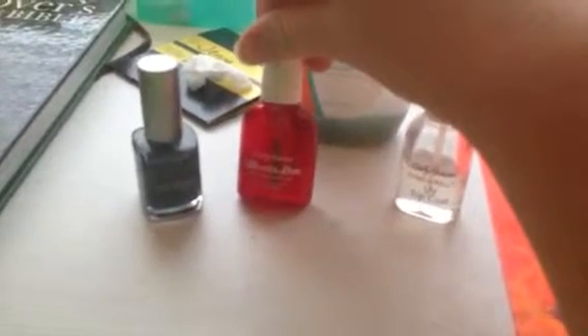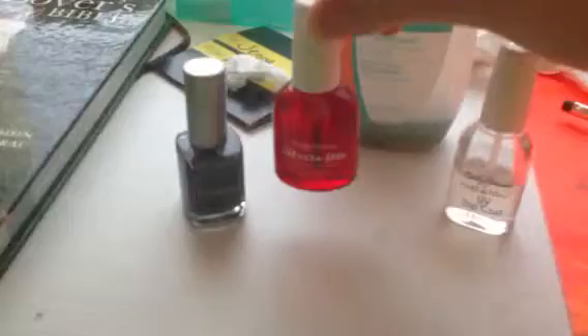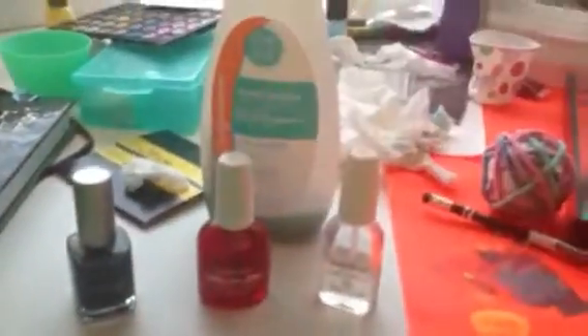For my top coat, I use the InstaDry just because it's easier to use, it dries really fast, and I like that.